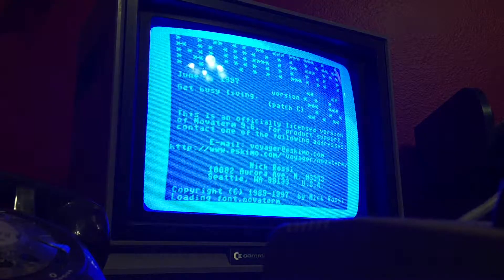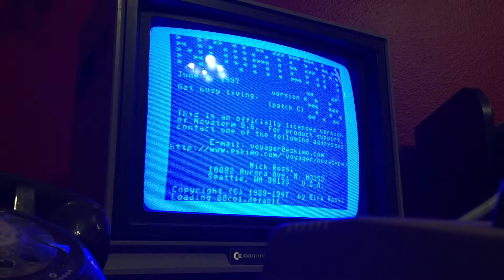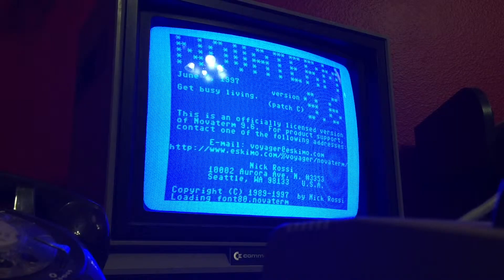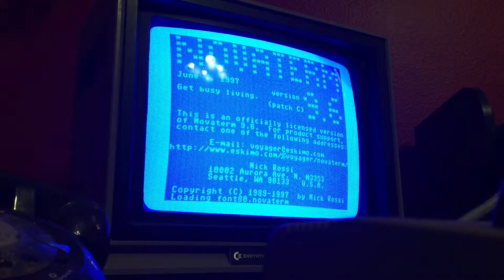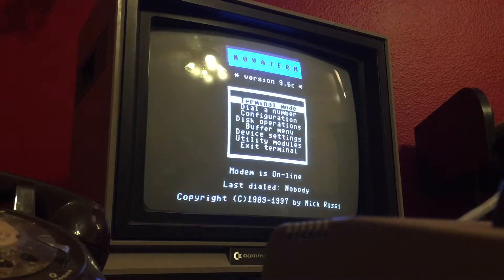We'll just try the BBS on top of the list. Let's see what's going on. I'm not going to run through the BBS and tour it — I just want to show connectivity and that's all. So here we go, we're going to dial a number.